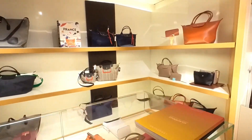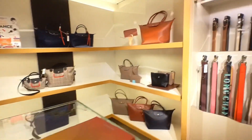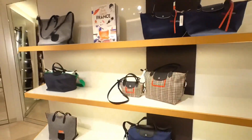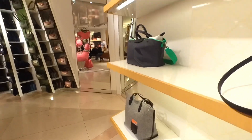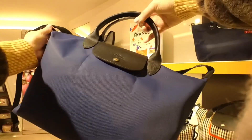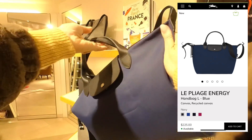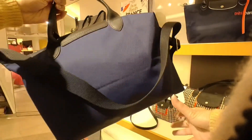They have the Energy bag in a new navy blue color — a really nice, really nice shade of blue. I think the Energy bag is such a great everyday bag to have.